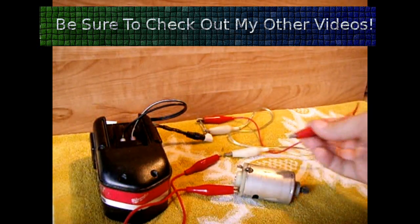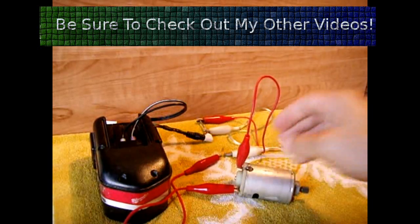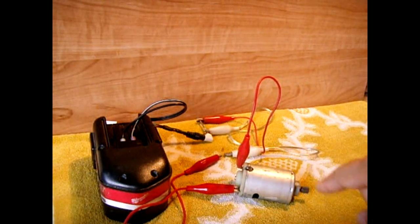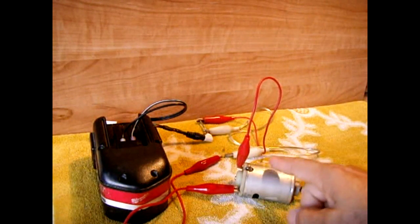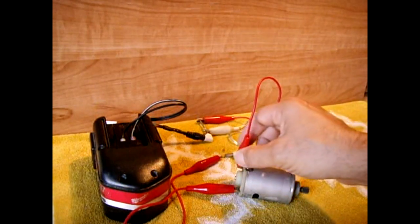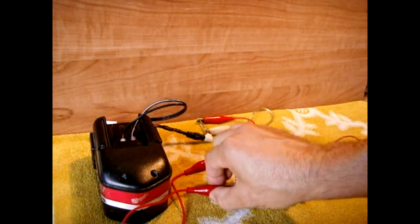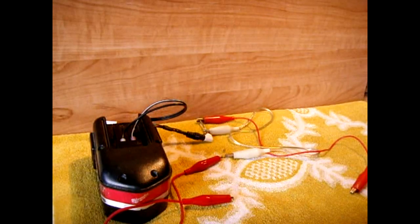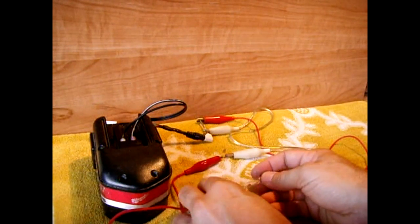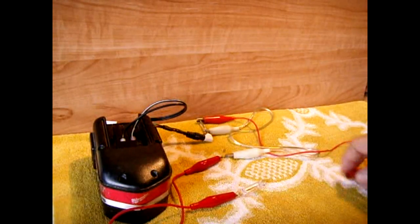I'm going to connect the motor up. If this draws more current than the PPTC, it will shut off. As you can see, this motor is drawing less than half an amp and it's still running fine.